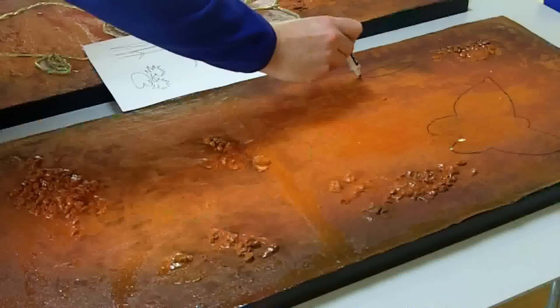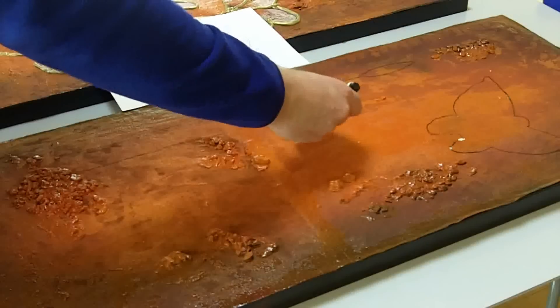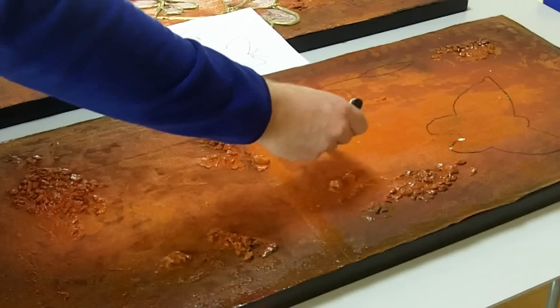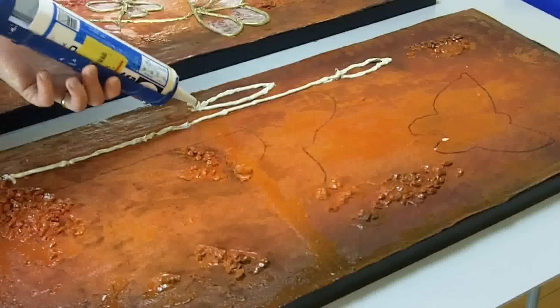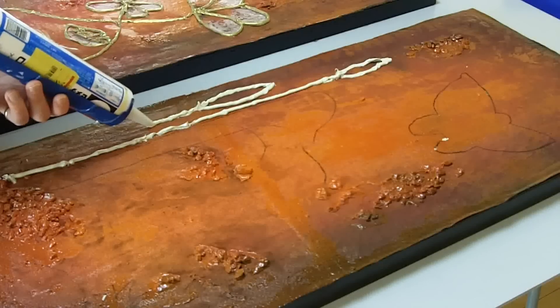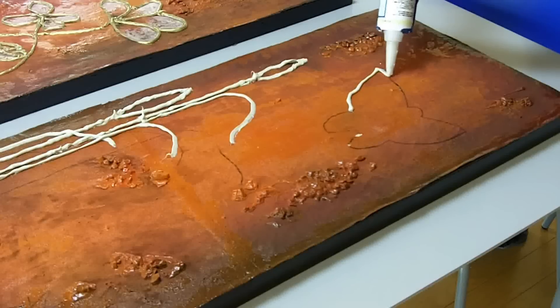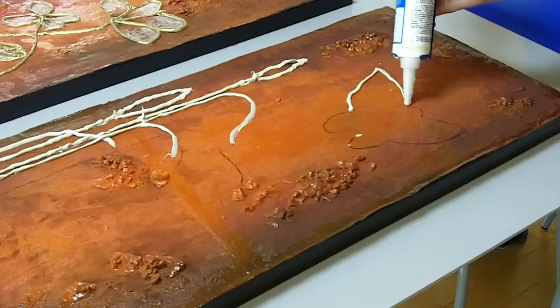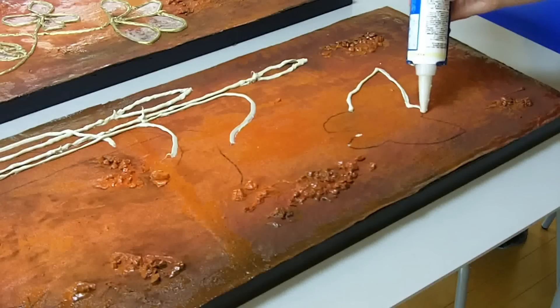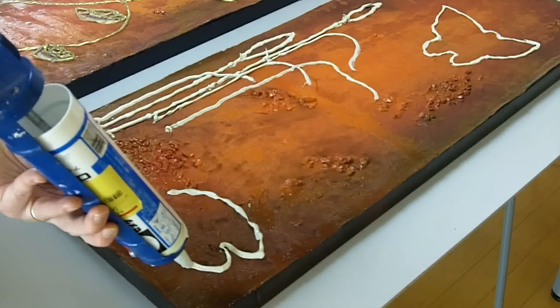It doesn't take long. Next, using an old marker pen, start placing onto the board where you want the silicone sealant to go. Now get that silicone sealant out and start piping it on. You're not sealing a bathroom, you're not icing a cake, so just go for it — and if it's random, well, that just adds to the artistic elements. If you make any mistakes you can still wipe it off at this stage.